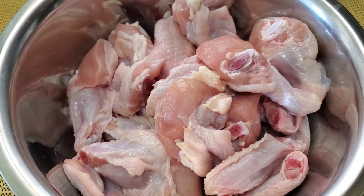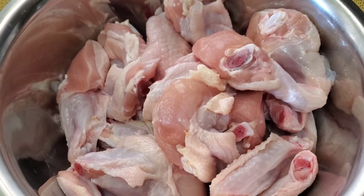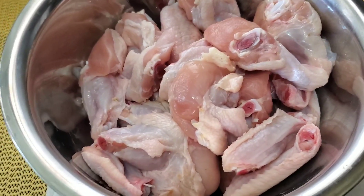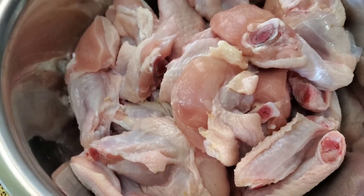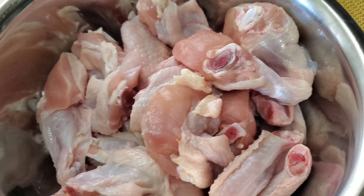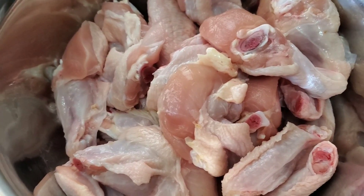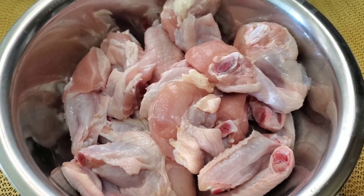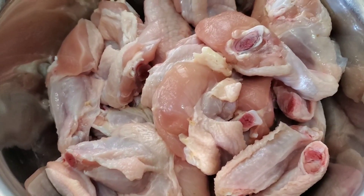Hi everybody and welcome to another video of Vibing with Via. It is officially summertime and I am overly excited to cook. Today I'm going to be making what I call everybody's favorite — as long as you are a chicken lover, I think you will love wings. Because of the season, we're going to be seeing a lot of people going out to football games, corner league, hanging out at the pool, or preparing stuff for a picnic. This is perfect.